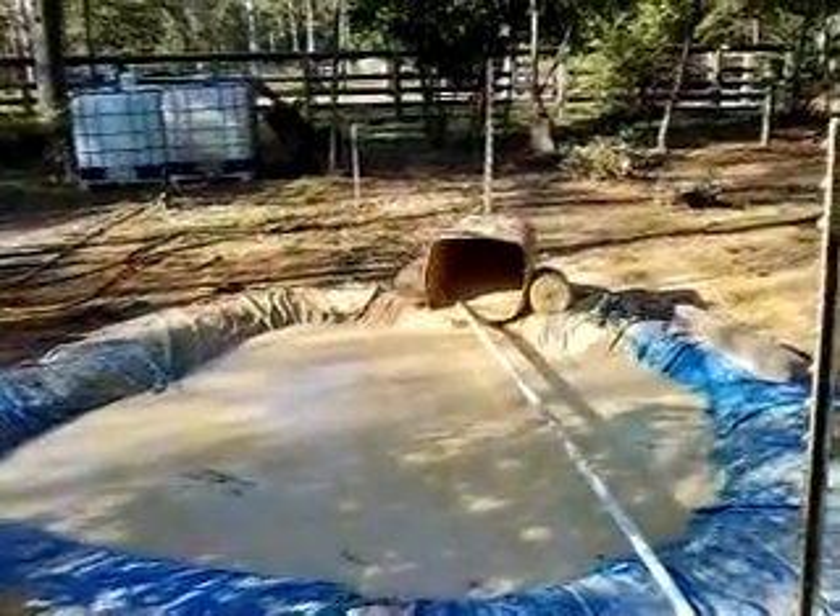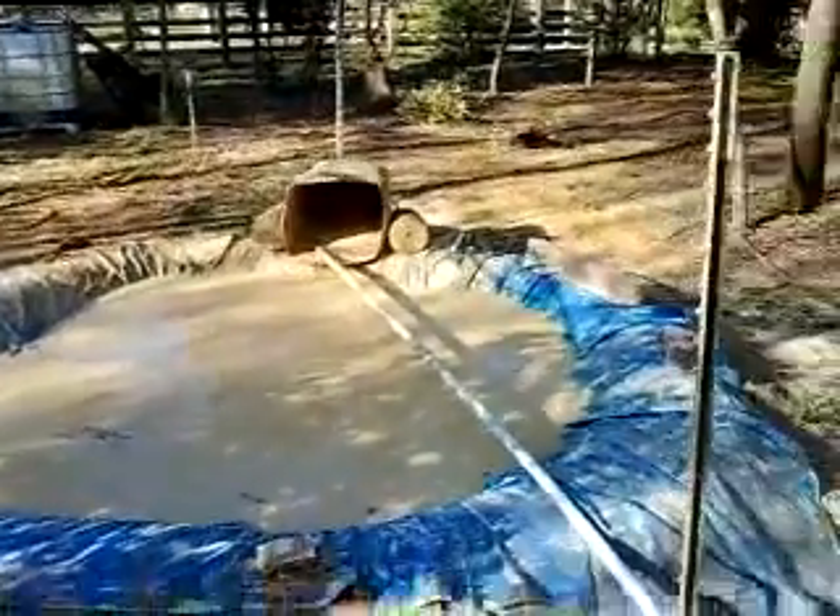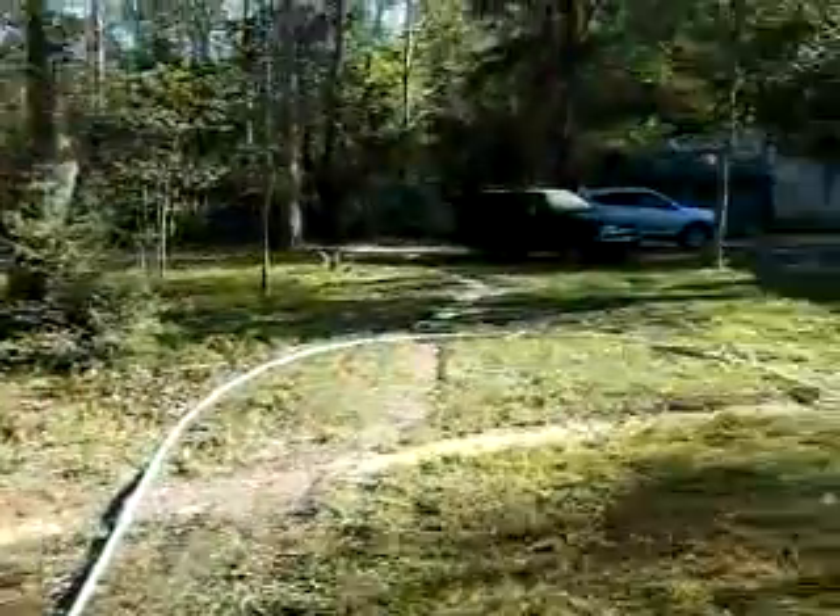All right, Leah. This is where it shoots out from up under the ground, and it runs all the way along, around.